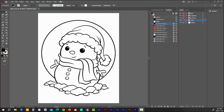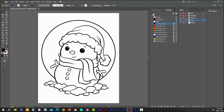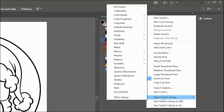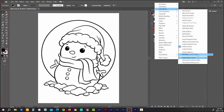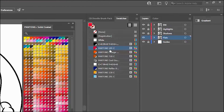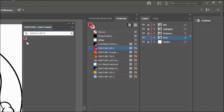If the swatches tab isn't open, go to the Window tab and open it from the dropdown. To open the Pantone color chart, click on the three-line icon in the top right corner of the swatches menu, hover over Open Swatch Library, go to Color Books, and then down to Pantone Solid Coated. The entire library opens in a new tab. To find a specific color, type the swatch name into the search menu and Illustrator will isolate it. Then just drag the swatch over to your swatch panel. Click the little X in the search bar to see all color options again.